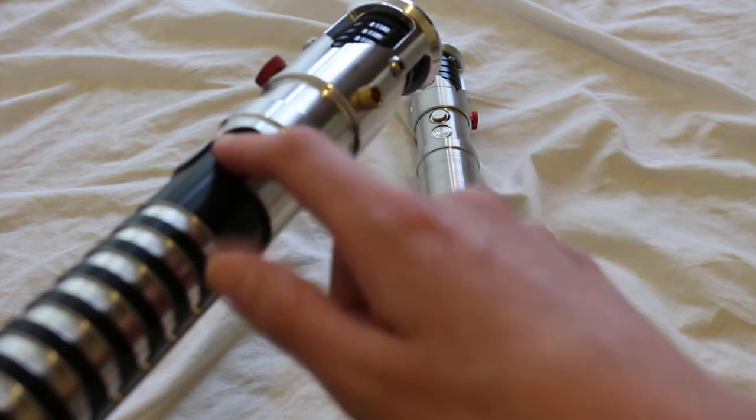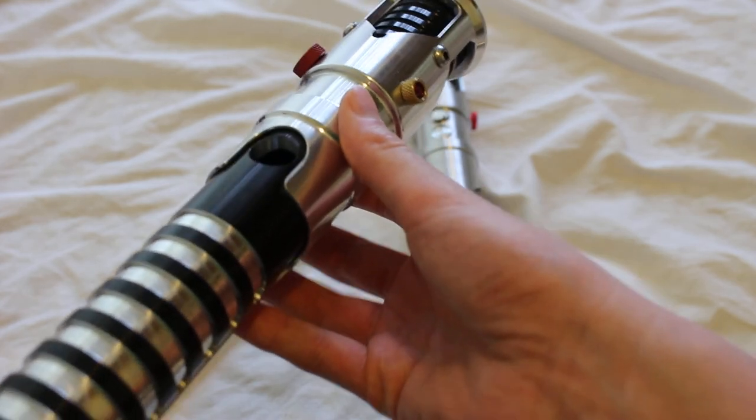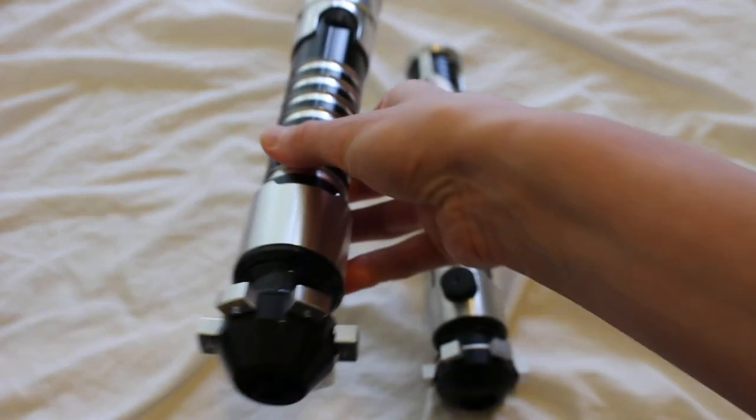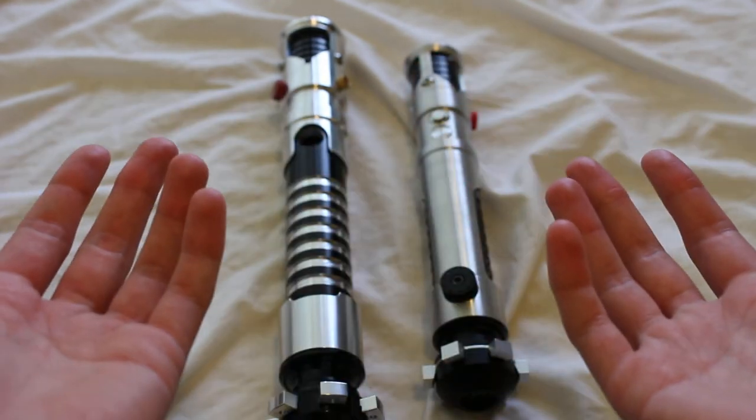It just kind of plugs up a hole in the saber and makes it look a little cooler and more display-worthy. So that's a dummy switch in a nutshell — let me know what you guys think in the comment section.